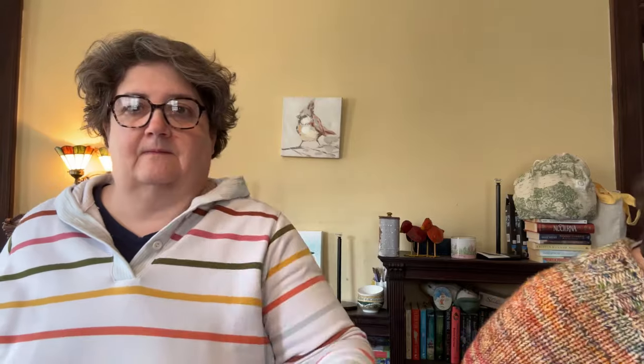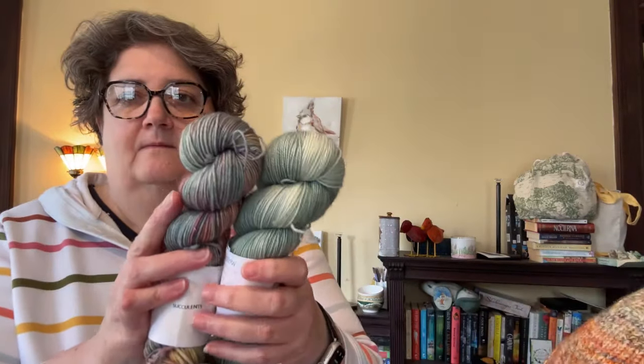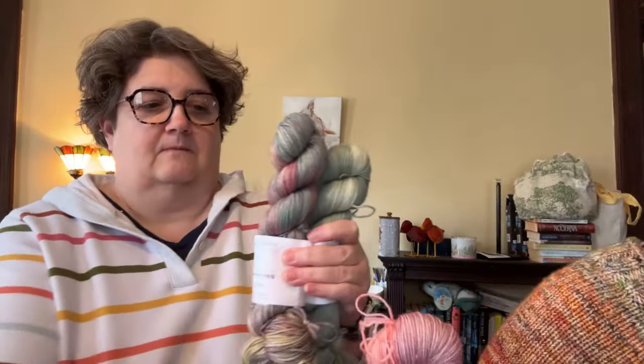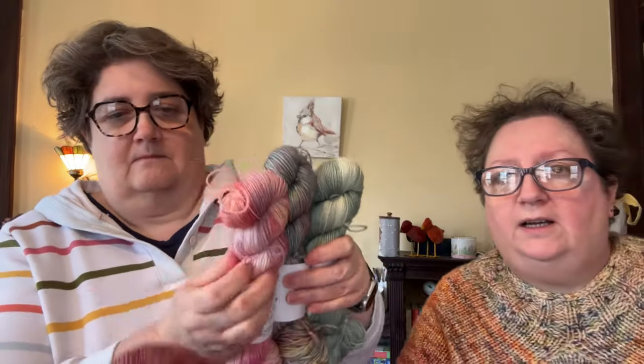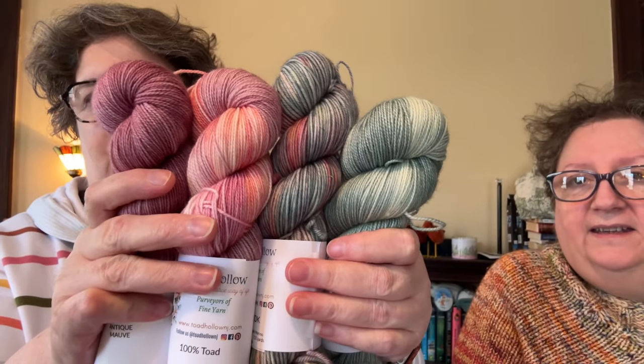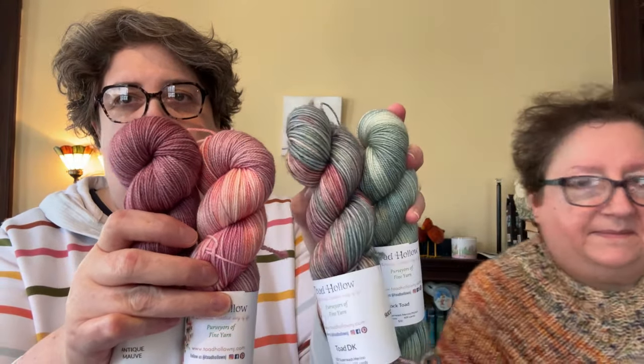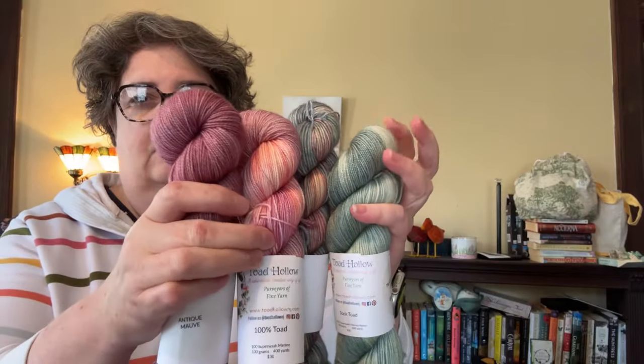This combination is really pretty: we're going to start with Greenback Books, then Succulents, then Dahlias, and we're winding up with Antique Mauve. So for the 24 Birds shawl, A would be Greenback Books, into Succulents, into Dahlias, and Antique Mauve.